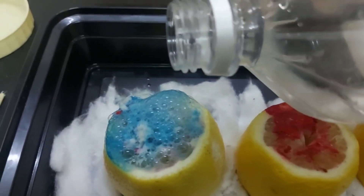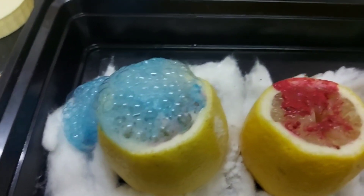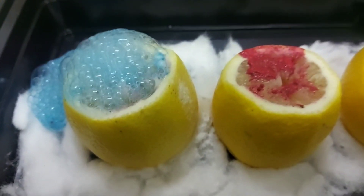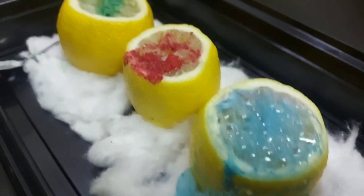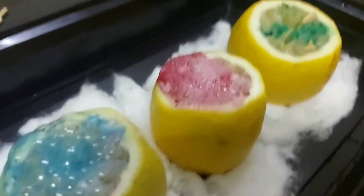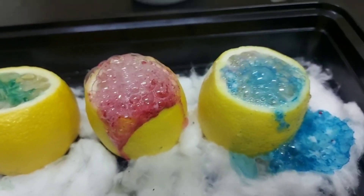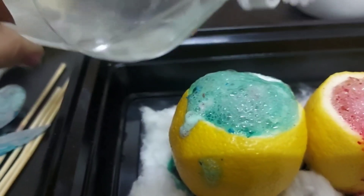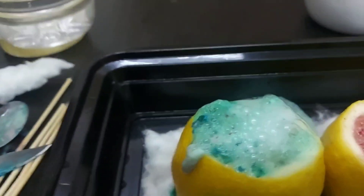Now add one tablespoon or one teaspoon of vinegar and keep mixing with the spoon, adding more baking soda or vinegar until the reaction stops. This is the lemon volcano — it's very quick and easy, and as you can see, it's a very attractive, beautiful, and colorful project. I hope you will like this project!